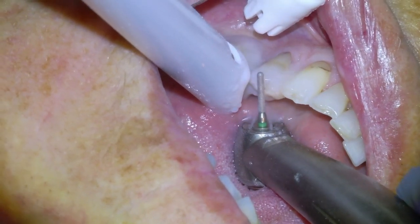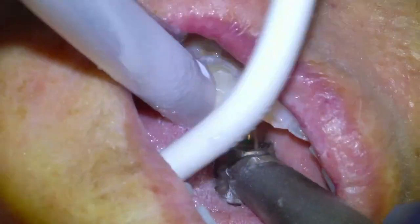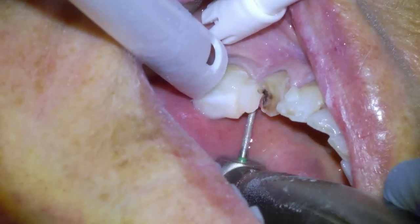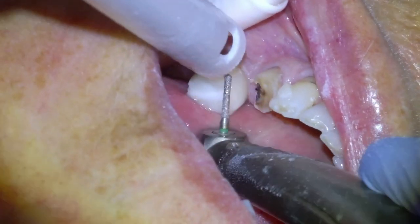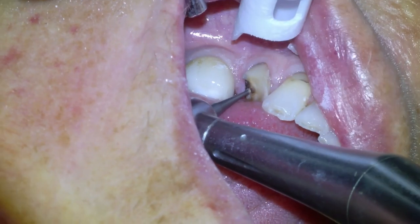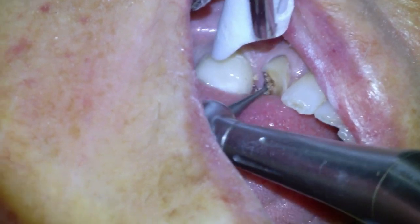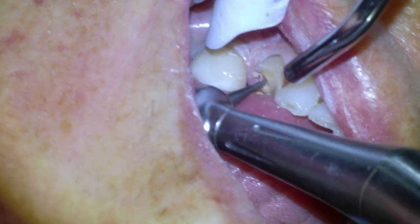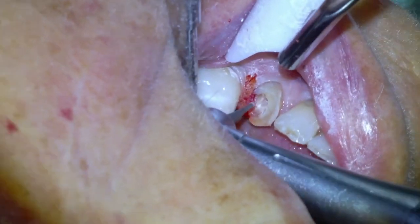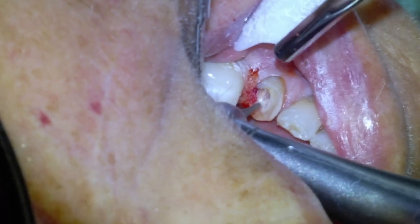Anytime I'm doing a crown and endo at the same appointment, I'll usually do the occlusal reduction first just to get us that much closer to the orifice of the root canal. Then we'll remove our tooth decay with a slow speed round carbide burr until we're pretty much into the pulp chamber. When we looked at the PA of this tooth, we could see it was a pretty wide open canal, so we knew we'd have a pretty simple endo.